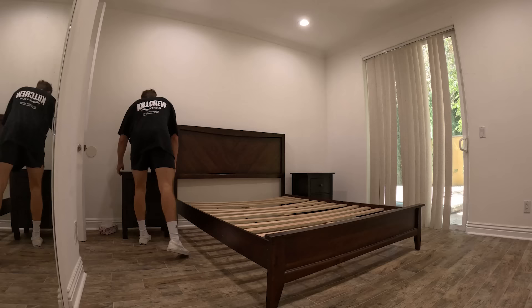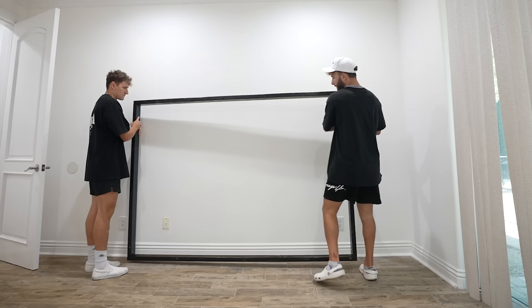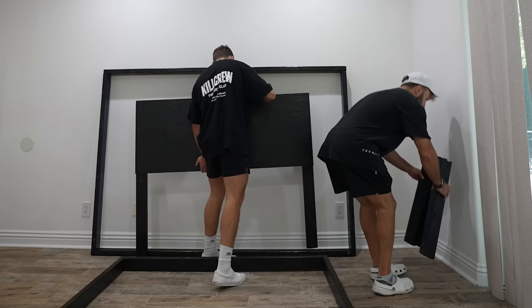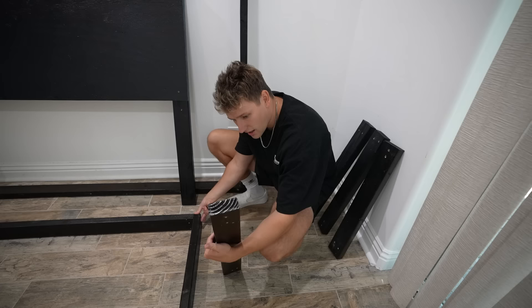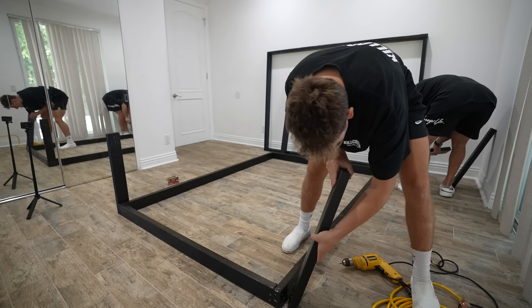After spending about 30 minutes clearing out the room, it was time to rebuild the bed frame. We ran into a problem right away — I had no idea which holes the pieces went into, and I couldn't even tell what was the top or the bottom. But after figuring out which pieces went where, it was finally time to start drilling it all together.